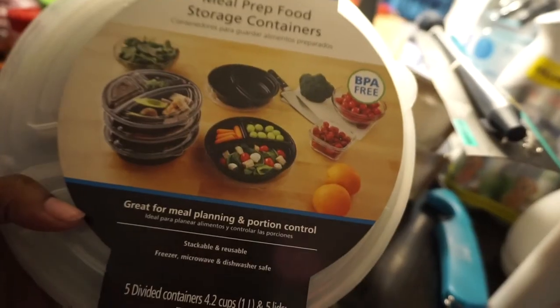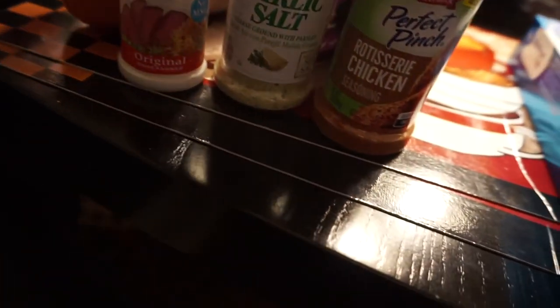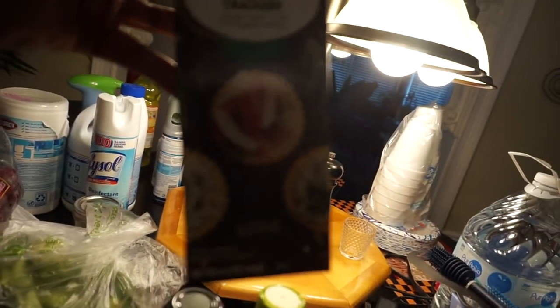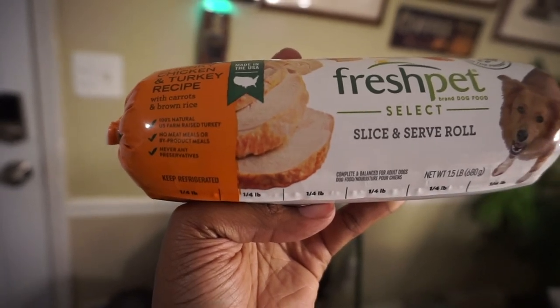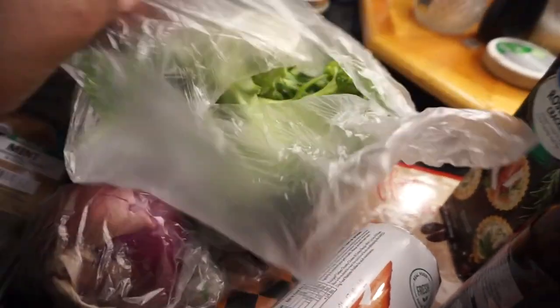I got a couple different seasonings — meat tenderizer, garlic salt, and I wanted to try this McCormick rotisserie chicken seasoning. Then I got Olive Garden Italian dressing light, a garlic teriyaki marinade for the chicken I'm making for the week, some crackers for my salads, and Freshpet dog food for Nipsey — it's supposed to be 100% natural raised turkey, no meat byproducts, no preservatives. I also got a red onion for my salads and some garlic because I'm going to be making roasted garlic for my meal prep.